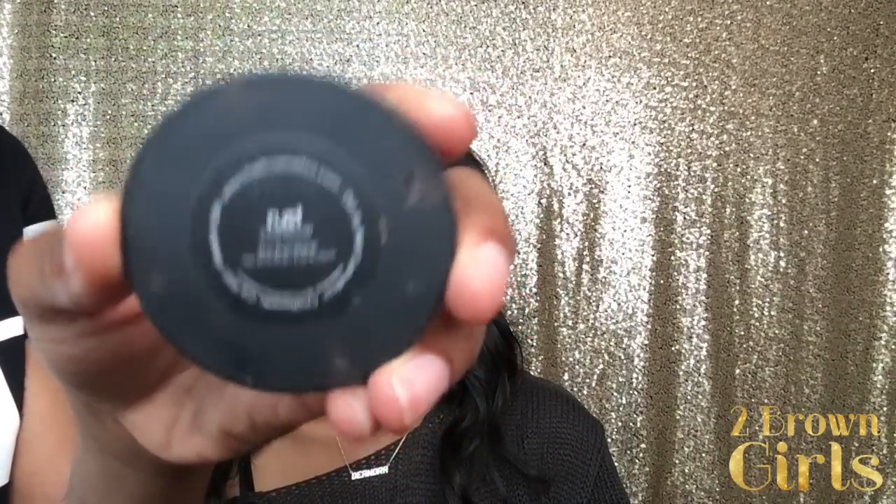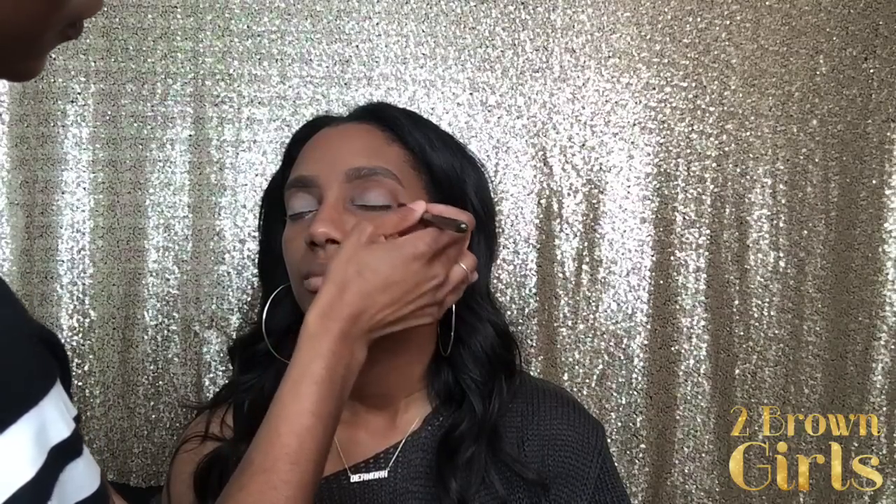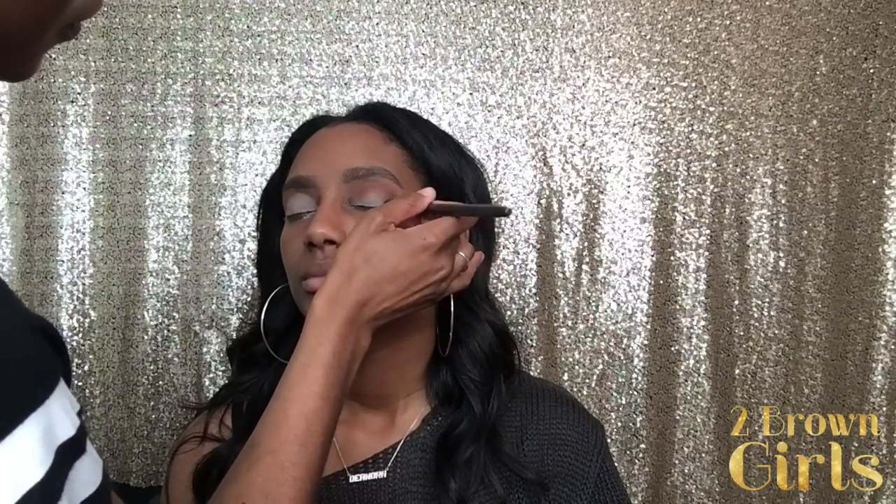Next we're going to use our transition color — we're using the color Rust by Melt Cosmetics. You're going to use a fluffy blending brush; we're using the Morphe 504 blending brush, one of my favorite blending brushes. Go back and forth using windshield wiper motions or small circular motions — I go back and forth between the two — until the color is built to your liking.